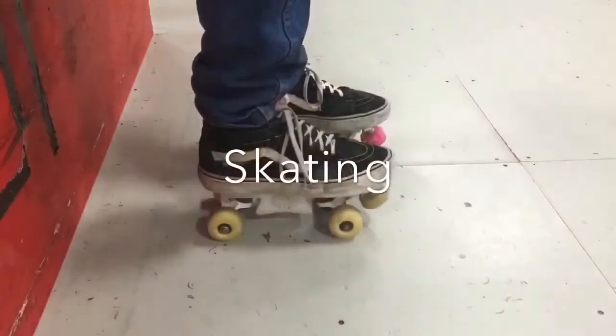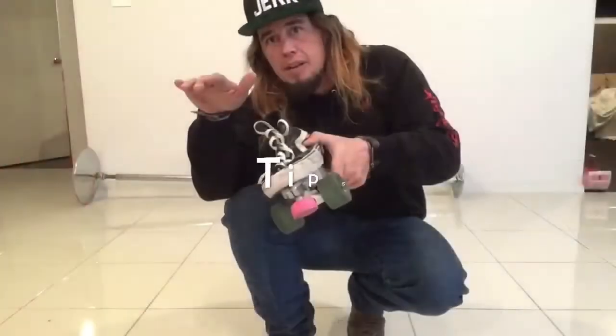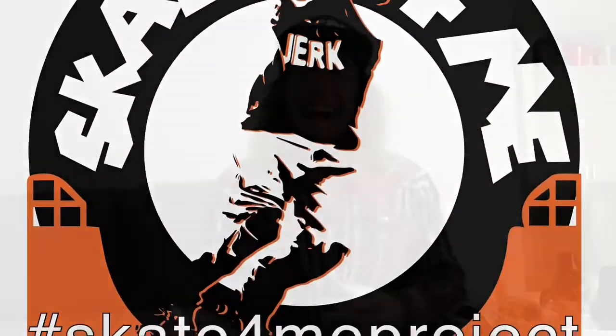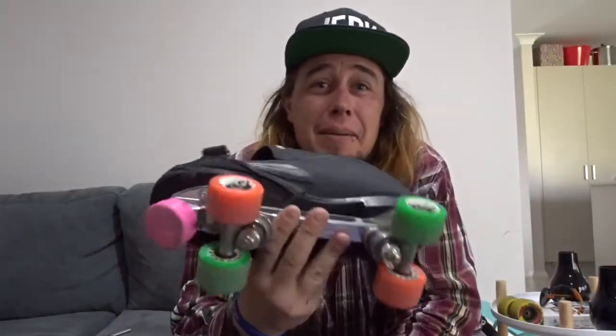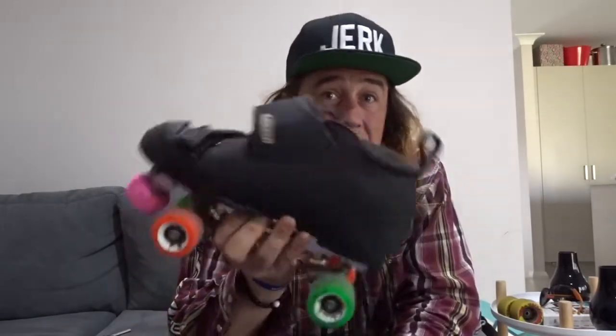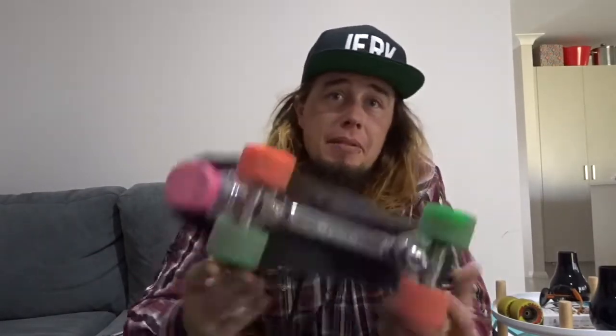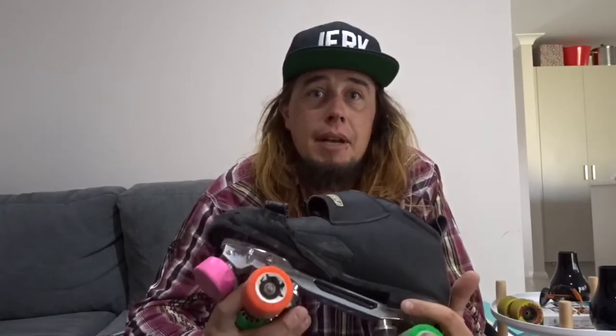Let's talk skating. Hey guys, so today I'm going to talk to you about skates — what they are, what all the different parts are, how to strip your skate down, how to put it back together, and we'll go through a list of all the parts, how to maintain them, clean them, look after them, and adjust them, and basically find out what everything is. So let's get into it.